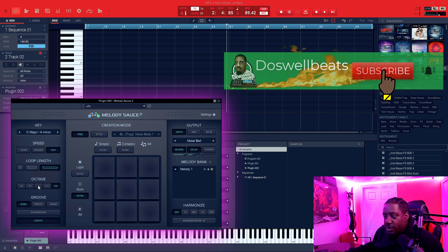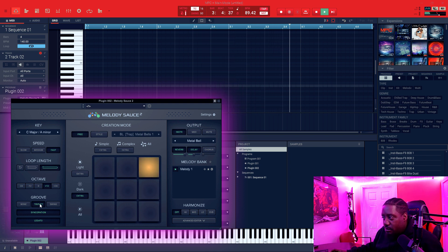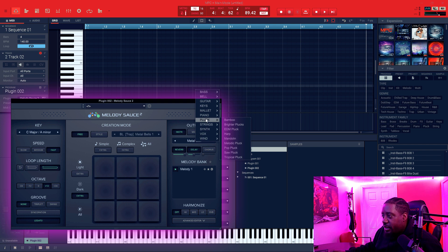If we wanted to bring it down an octave, we come here. Let's do triplets and see what that sounds like. And then let's do swing and see what that sounds like. We'll leave it back on none. Now if we want to change the sound for the free mode, remember you have to come over here and change it — like from the bell to, let's do a guitar.